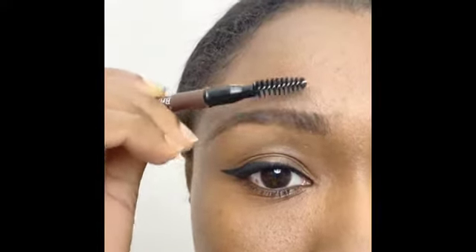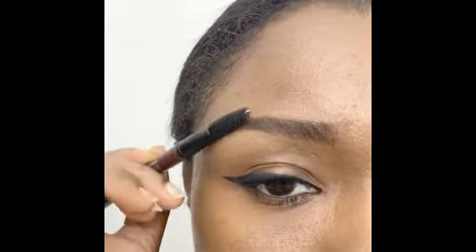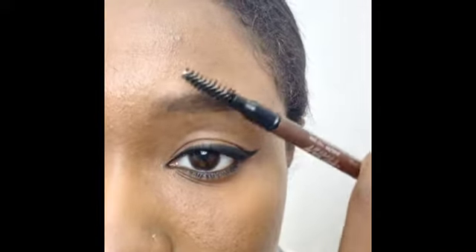Welcome to a tutorial on the perfect daily eyebrows. Use your mascara wand to brush your right eyebrow upwards. Do the same for your left eyebrow.